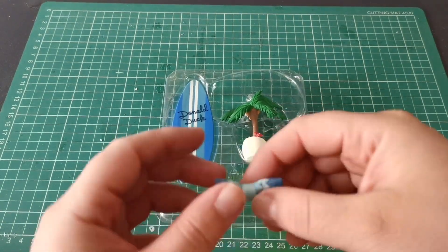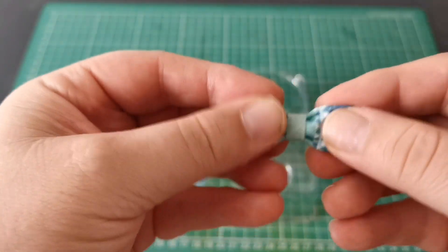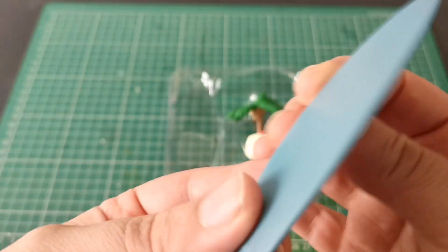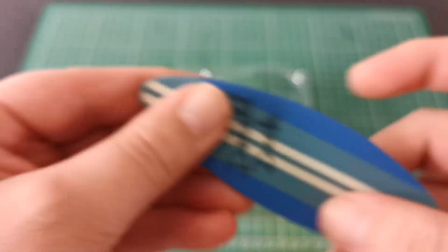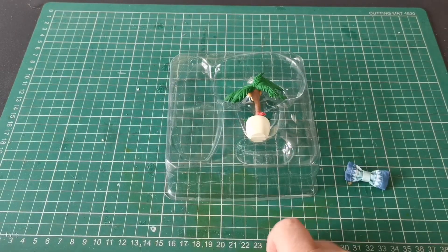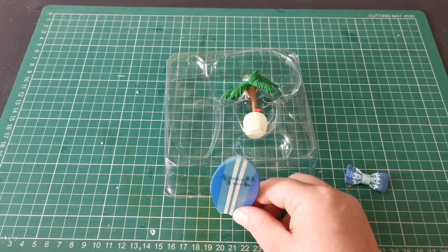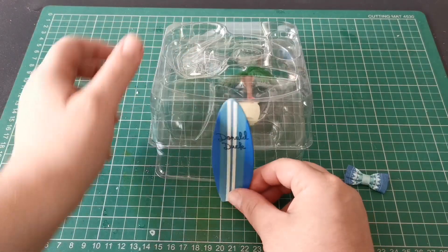Here are the accessories. We get a cushion — it's a nice little cushion, sort of rolled up with a bit of cloth. We also get a surfboard with 'Donald Duck' written on the back. The writing is raised, which is a nice little touch — it's very much raised up there, which is really nice.